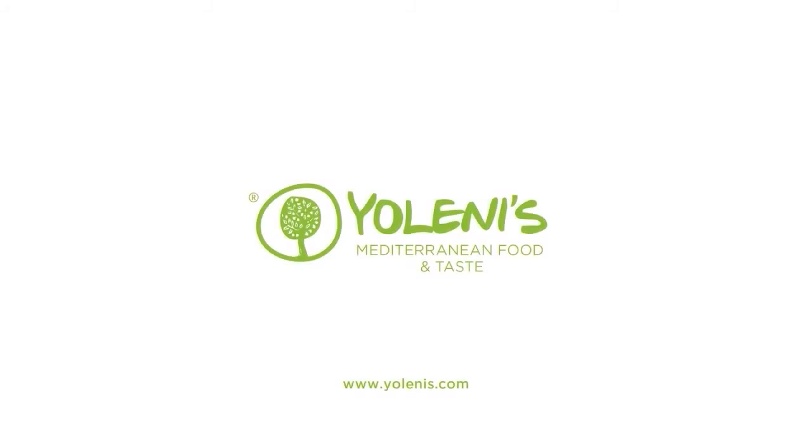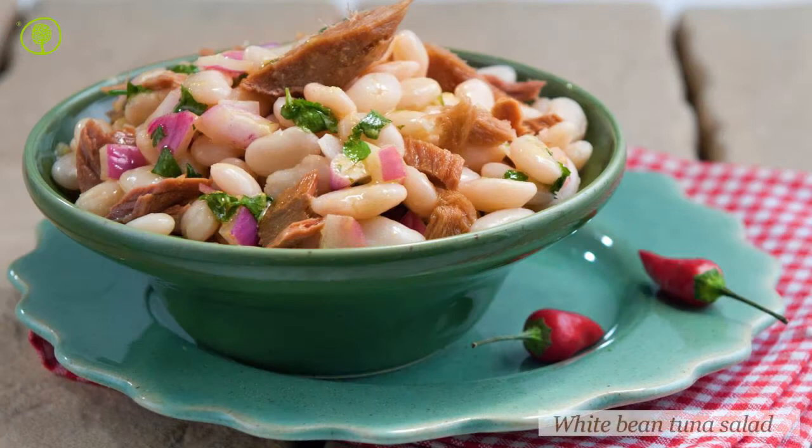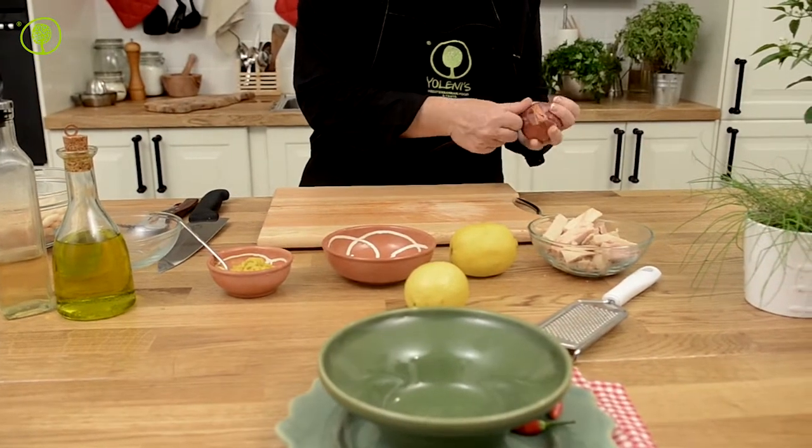Yolenis Mediterranean Food and Taste. Let's make a classic recipe with beans and spicy Aloni sauce tuna with a unique character and flavor.